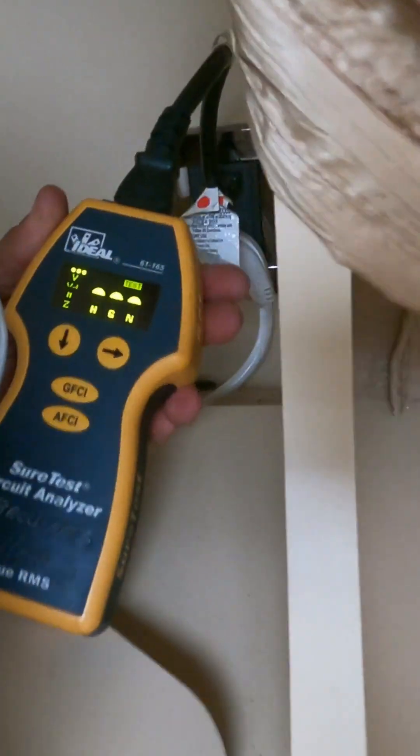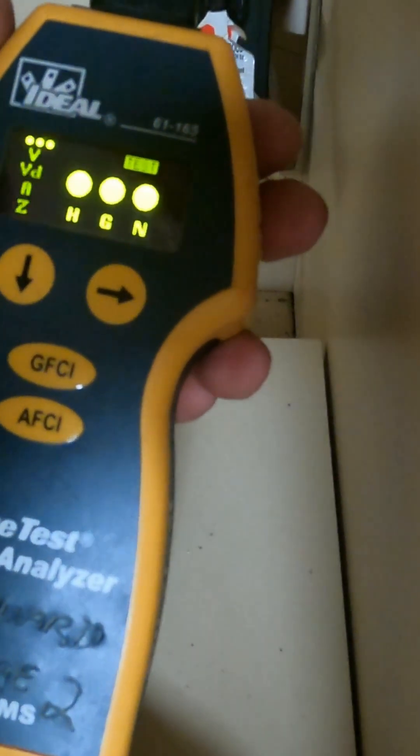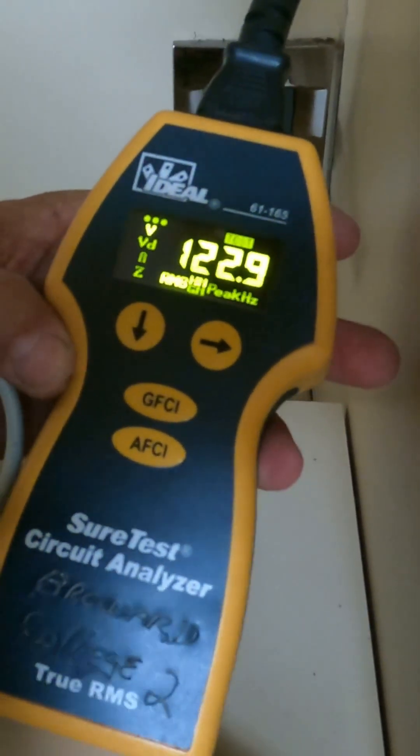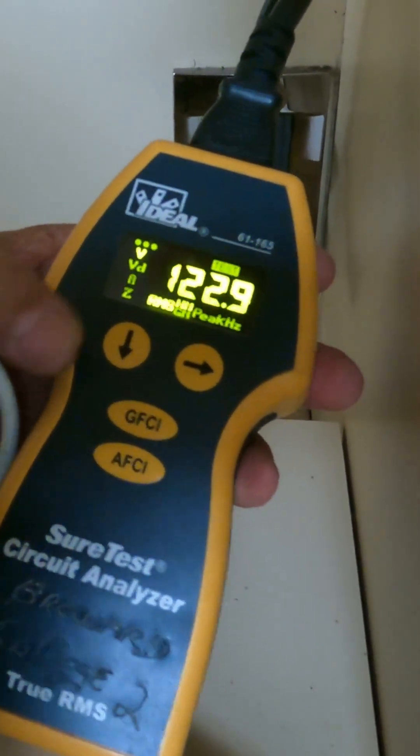Let me connect that one. That indicates that the hot, neutral, and ground are properly wired. The voltage on the system is 122.9 — it's good, that's normal.